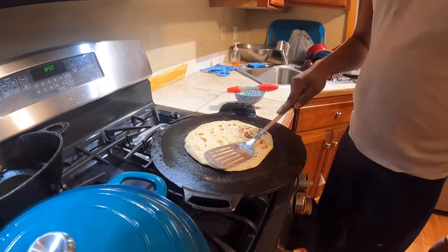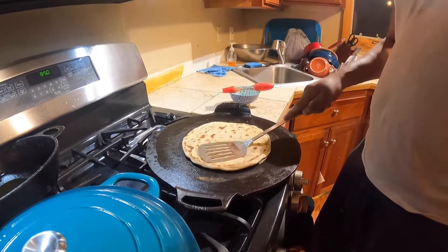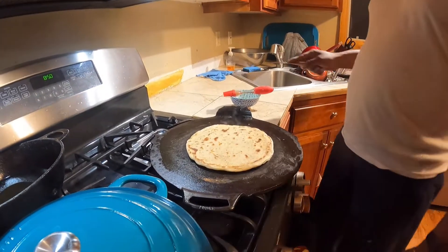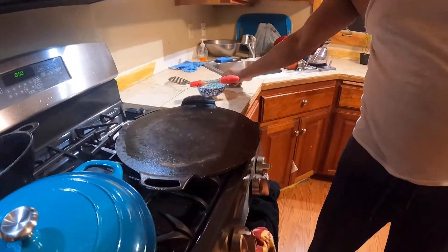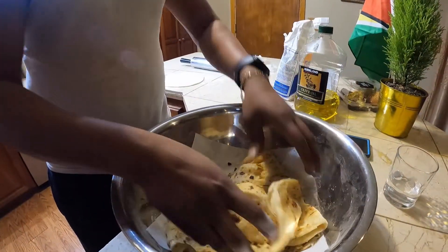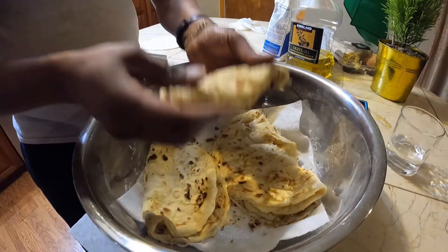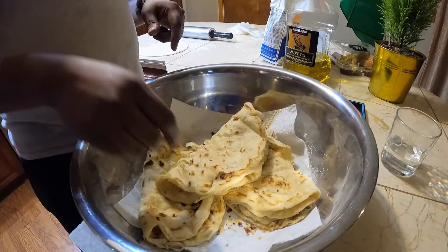Hey guys, look — show the roti, look good here. You can't get better roti than this. Look at our roti. Clap it, babe. Clap it. Look at the roti — nice and flaky guys. Looks fiery. Yummy.